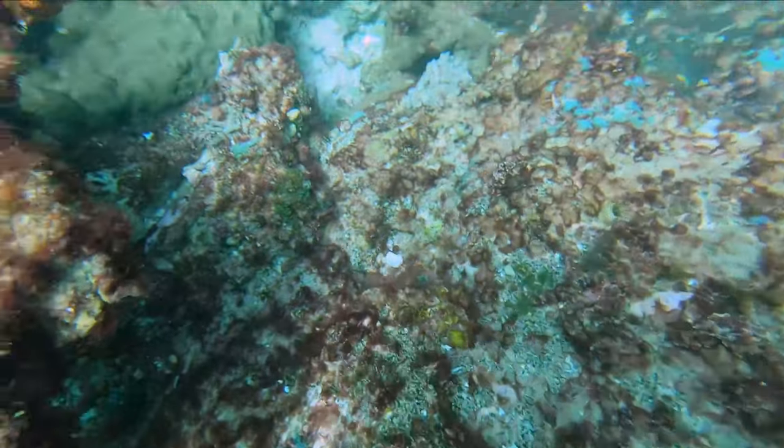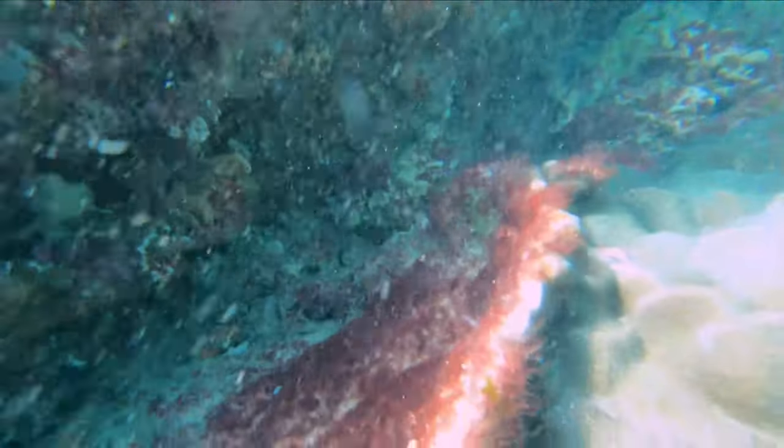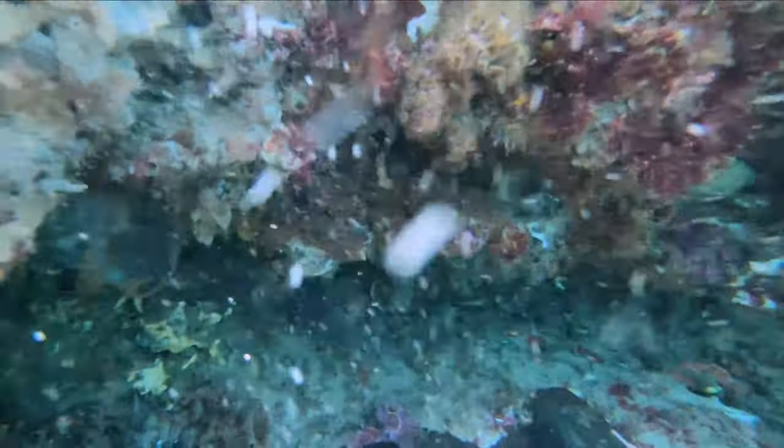Slipper lobsters like reef that has plenty of sponge growth and lots of caves. They're rarely found in the kelp areas. This means slipper lobsters are usually found in the higher parts of the reef in shallower water.